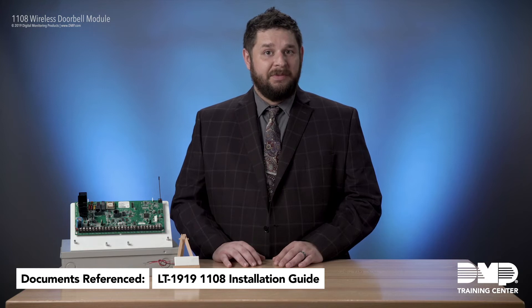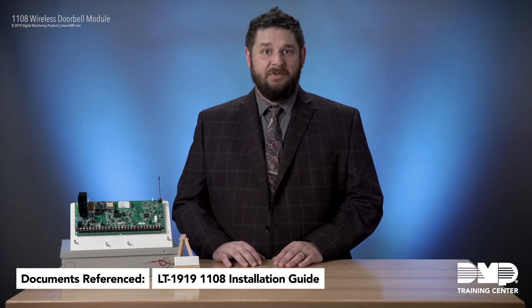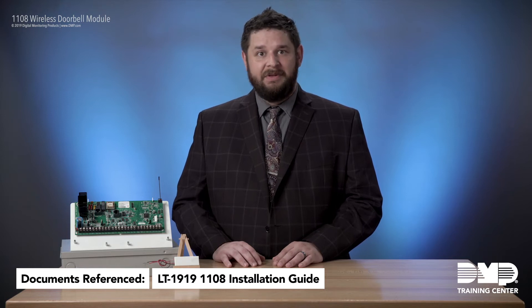Outside of that, programming the 1108 is a very similar process to programming any other DMP wireless product. You give it a name, choose a zone type, put in the wireless serial number, and you're ready to go.